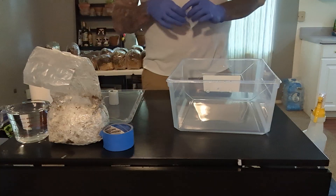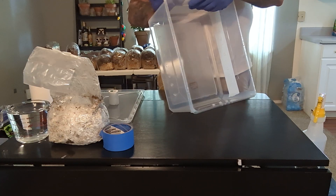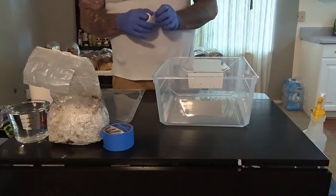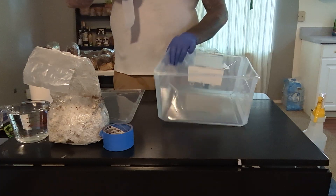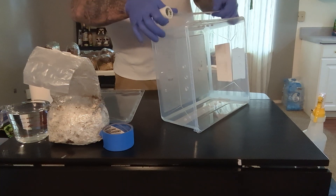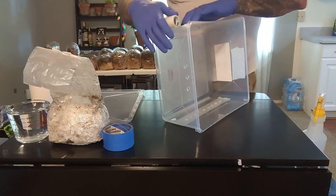So quickly, what I will do is just tape all my holes. Depending on how much or what you're trying to grow, you can just buy these tubs. These tubs have grown a lot of mushrooms. We just wash them out with bleach and make sure that there's not any kind of contaminant left in there. Before we started the video, we sprayed everything down with alcohol to make sure our surfaces are clean.